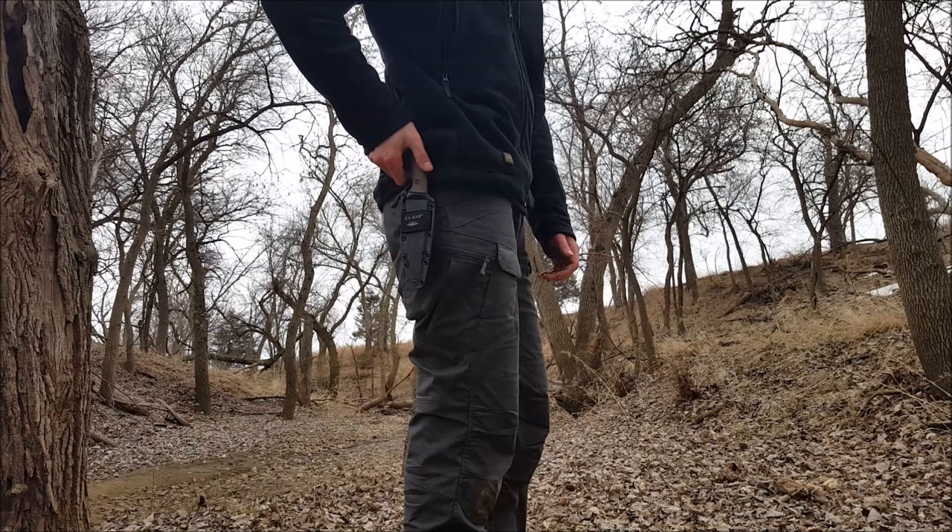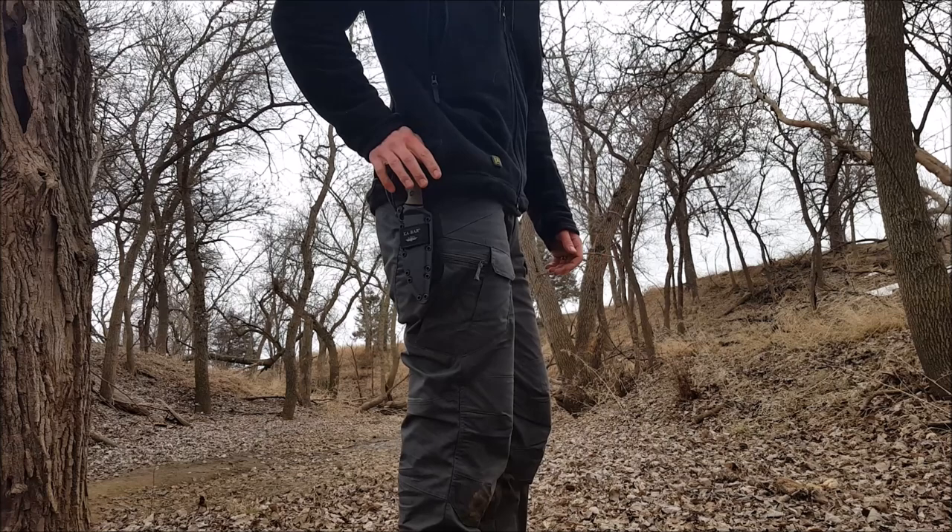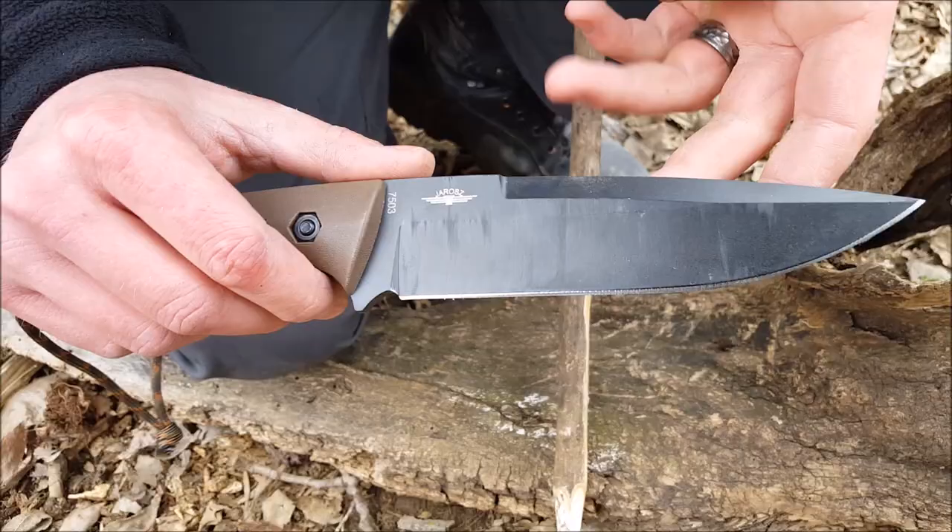When using the Turok in a hip carry it's not always necessary to use the button snap to secure the knife in the sheath. The Selcon sheath does a good job of retaining the knife at all times, but with a simple push of your thumb the knife is ready to use. This makes it convenient around camp or when you frequently need your knife and you don't want to mess with unbuttoning the knife all the time.